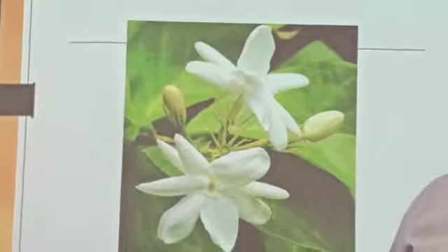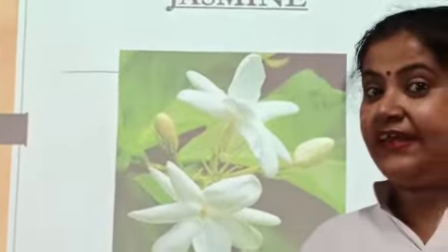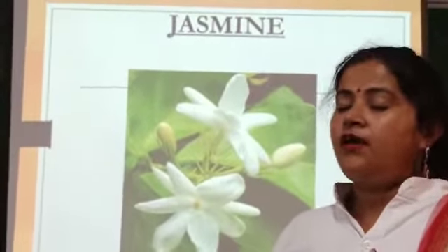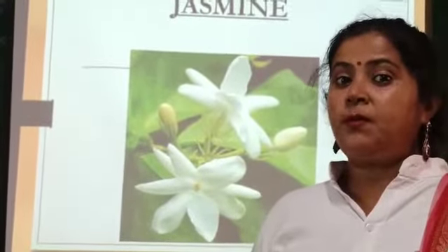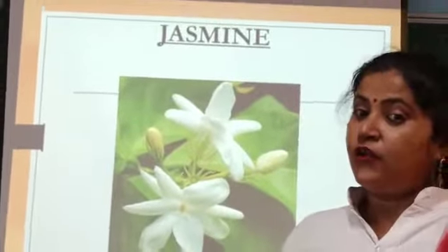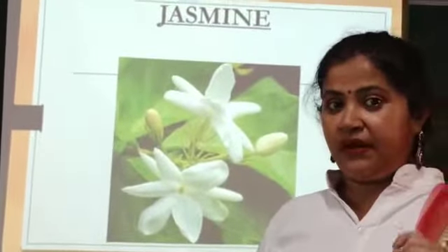This flower is very good. When you make your mom a jura — a bun hairstyle — what do you wear? A white flower ring — a gajra! Yes, your mama makes a ring with these white color flowers and puts it around her bun. Okay?